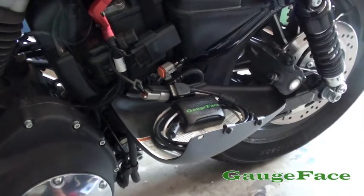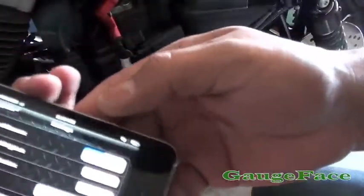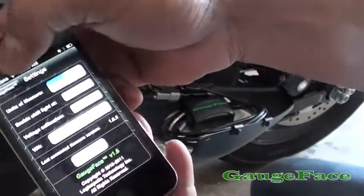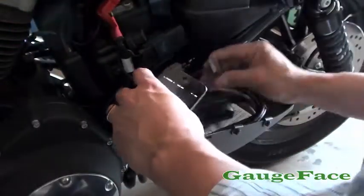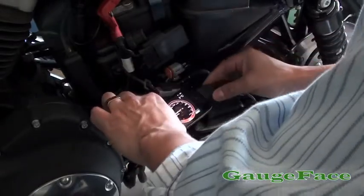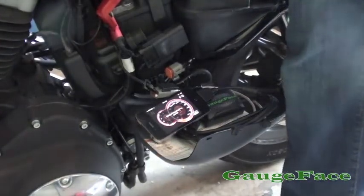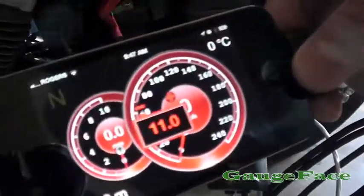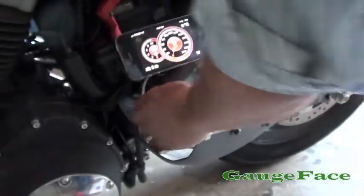Now in the gauge face app, again with voltage calibration overridden to zero, I'm going to go back to the gauge and connect up gauge face, then turn the bike on. What we should see is — 11.0 is what we read on startup.